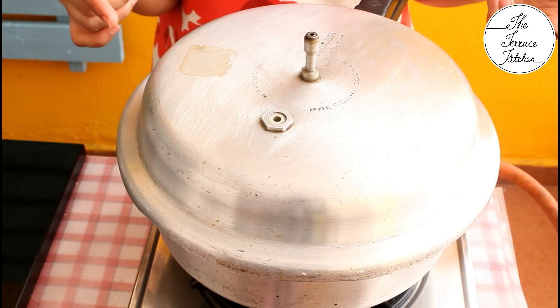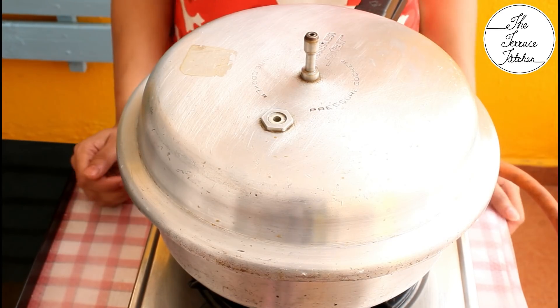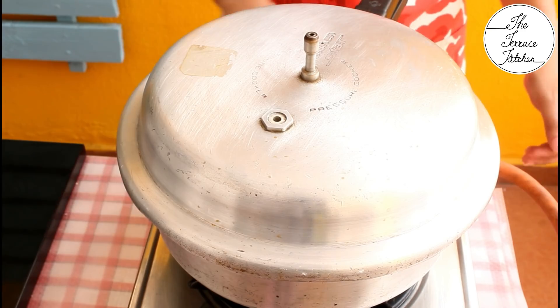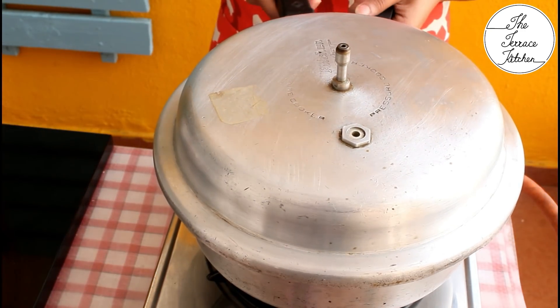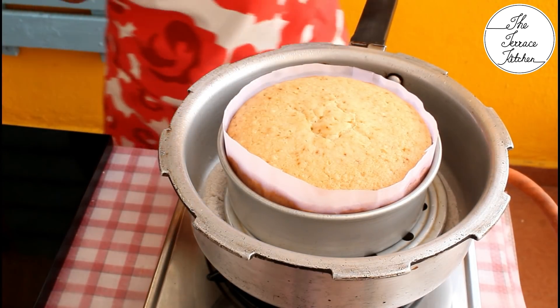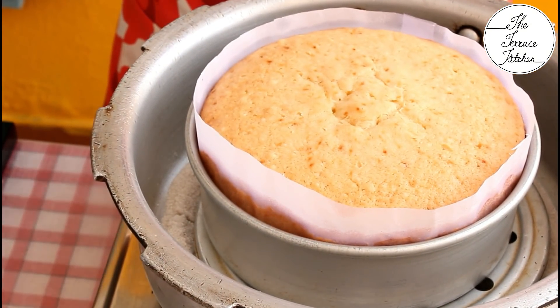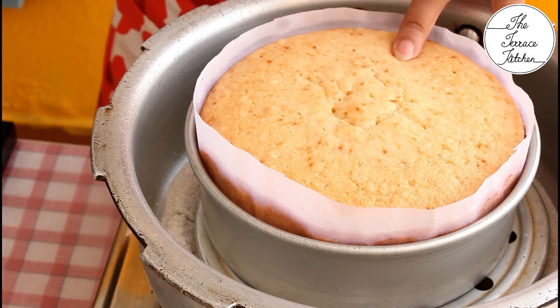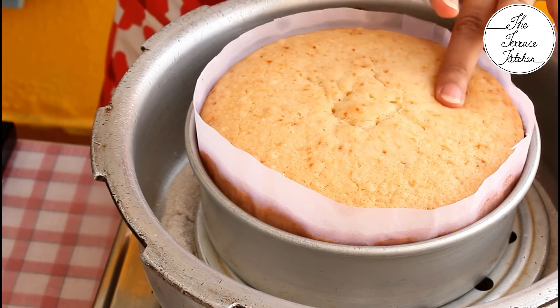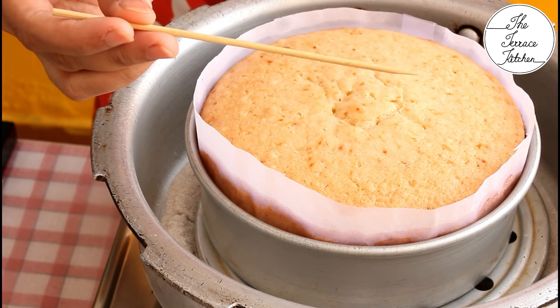Now comes the most crucial part — baking. Follow carefully: bake for around 50 to 55 minutes total. For the first 30 minutes keep the flame between low to medium, then for the remaining time keep it on low. After 55 minutes, the cake has risen very uniformly with no big dome at the center — a sign of a very good cake. It springs back when pressed and a skewer comes out clean.